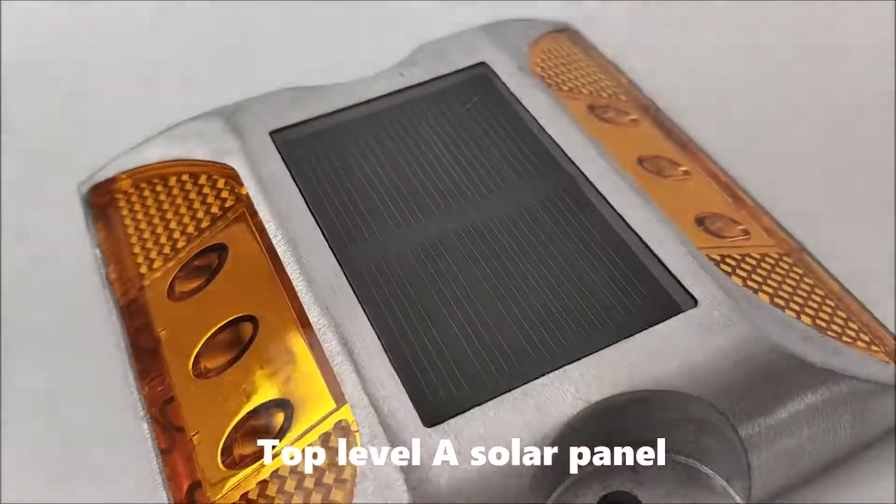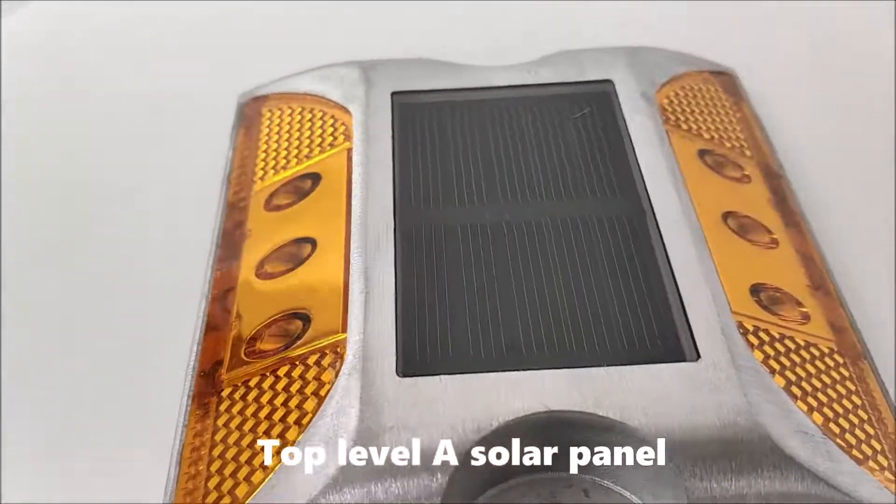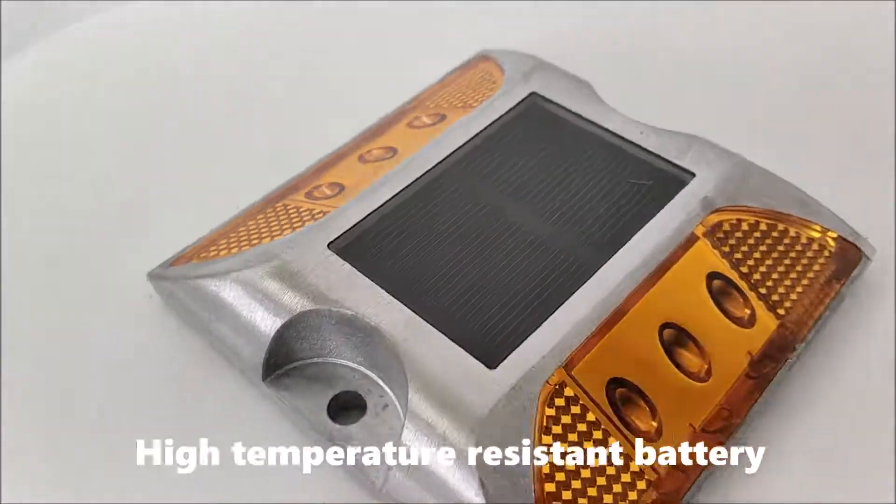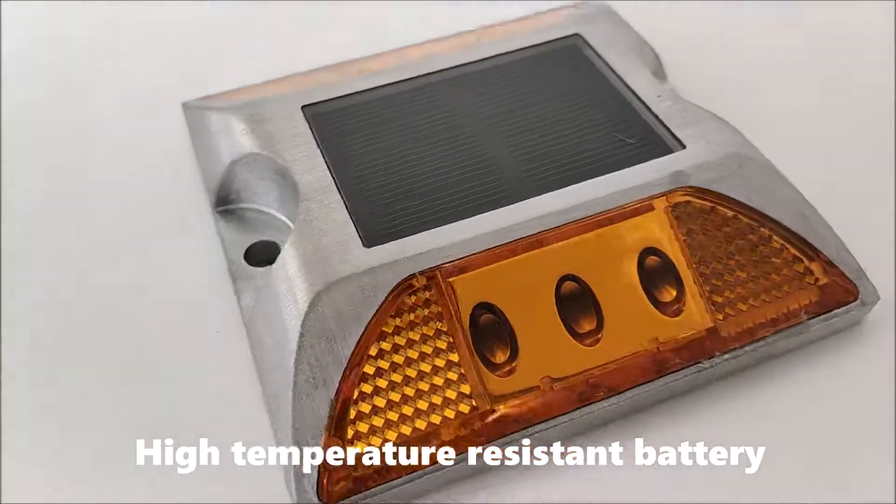Top Level 8 Solar Panel. High Temperature Resistance Battery.